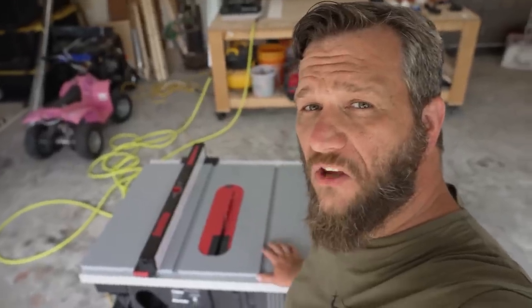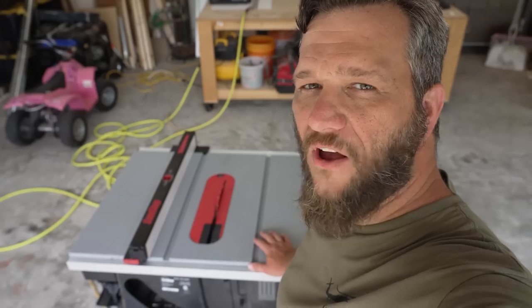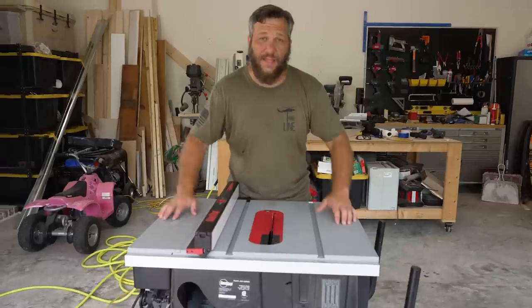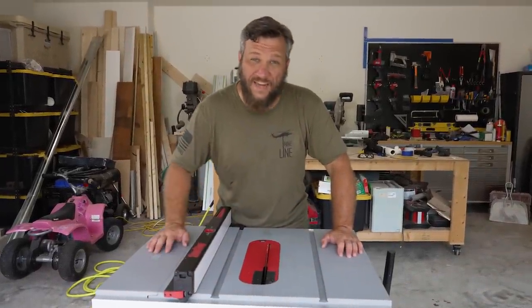Hey guys, today I'm going to be reviewing my SawStop Jobsite Pro 10-inch table saw. It's a mouthful. Basically I'm going to be asking: is this table saw worth $1,400?